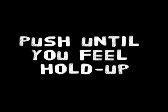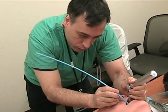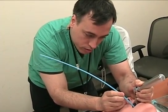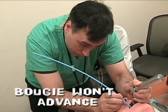Either you'll hit the carina or one of the branches of the main stem bronchi, and the bougie won't go any further — it'll stop at about 40 centimeters. If you're in the esophagus, on the other hand, it'll keep going; you could place that thing all the way to its hilt. So that's how you know.